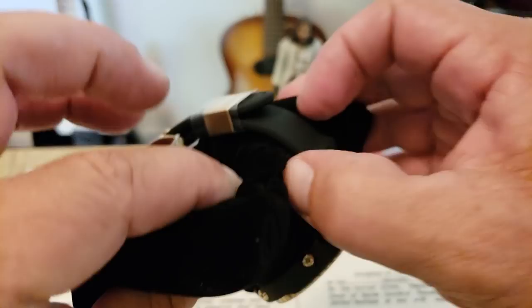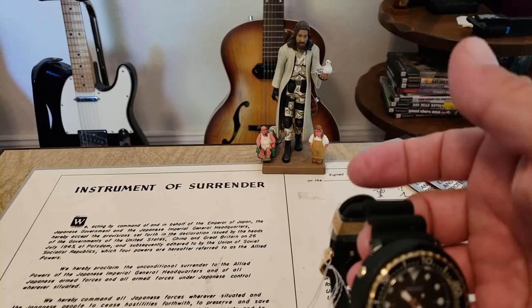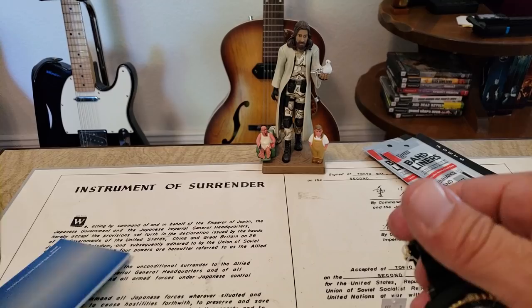There's your hang tag. Looks like everything's still covered up as far as plastic goes. Over here in the box, it looks like the paperwork is down there in the bottom. Yeah, there's the paperwork.